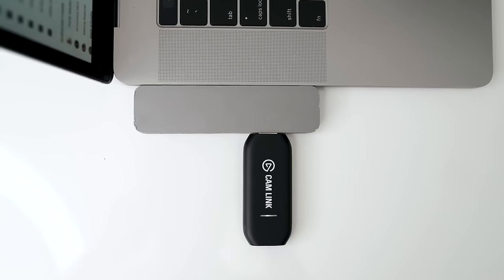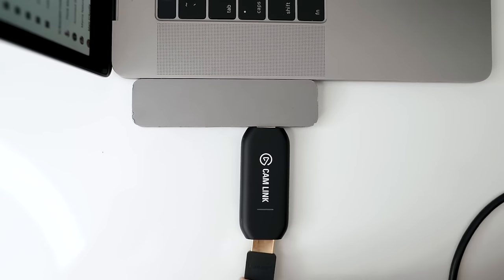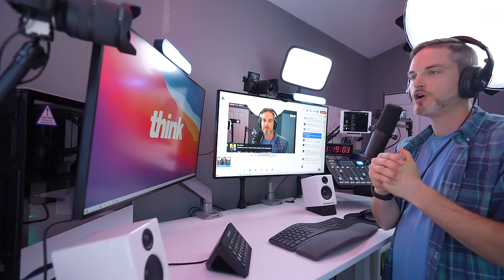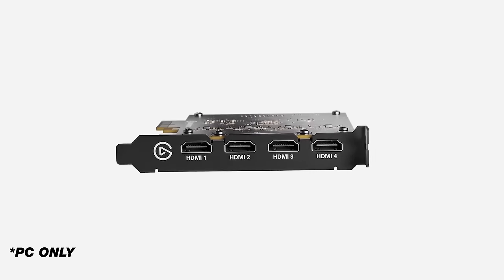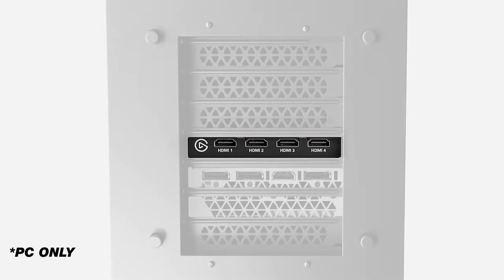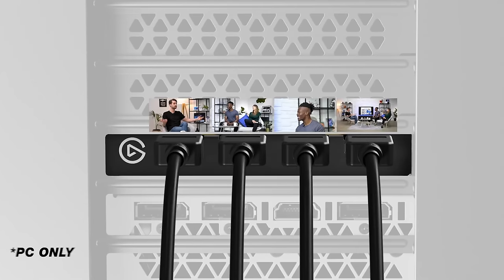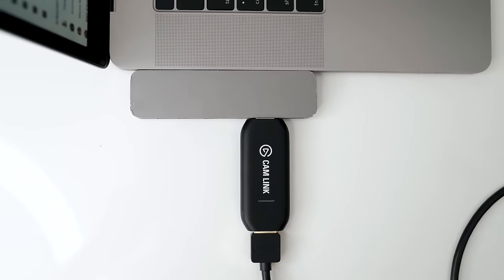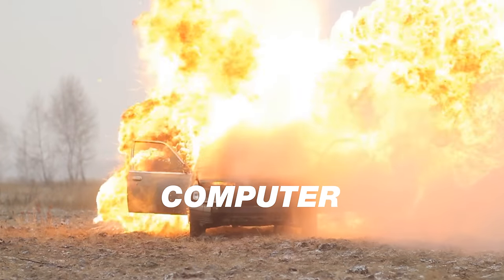If you've ever seen a Cam Link before, it's a simple device that you just plug into a USB port, and now you can plug in an HDMI cable and essentially start using a fancier camera as a webcam. Well, the Cam Link Pro is kind of that on steroids — you actually get four HDMI inputs, and what's powerful about it is it's actually an internal card that plugs into your PC. The challenge with the regular Cam Link is it's USB-based, so if you try to do multiple cameras, you might overload your USB bandwidth. With the Cam Link Pro, you have more stability and heavier lifting in terms of computer hardware, which is why I wanted to go with it.